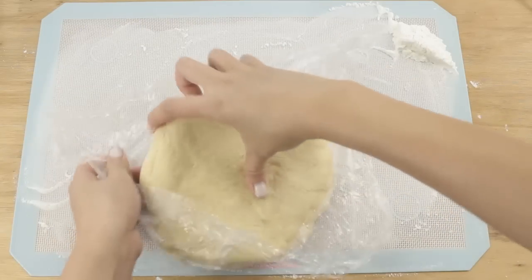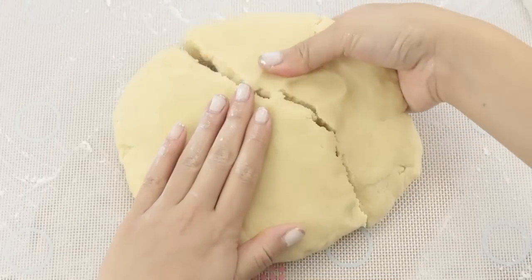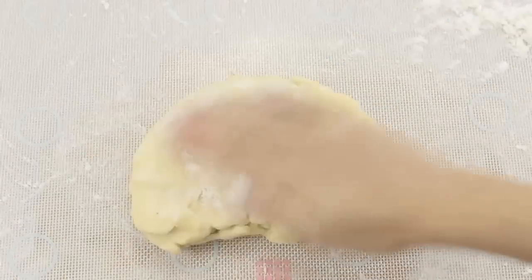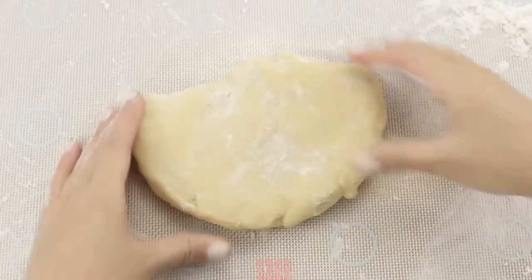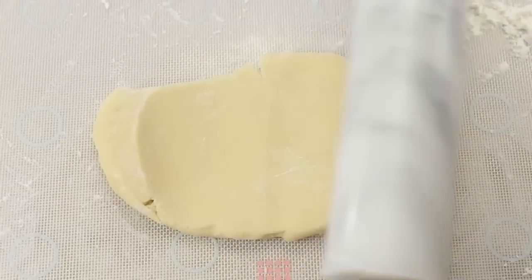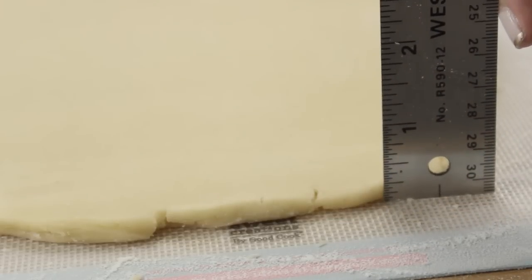At this point your dough should be nice and firm, so just take it out onto a floured work surface. I'm actually only using about half of the dough here, so I could save the rest for later. Just flour up your dough and then roll it out. I think that a quarter of an inch thick is perfect.